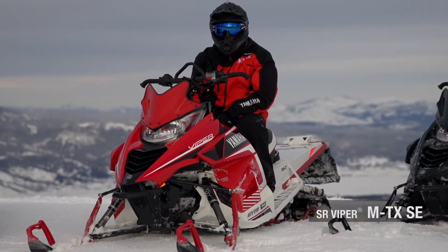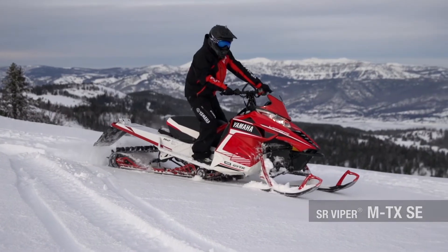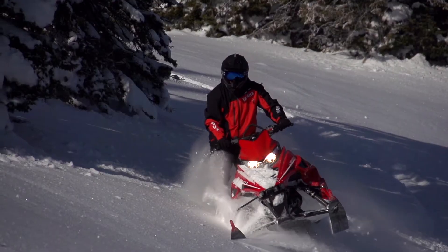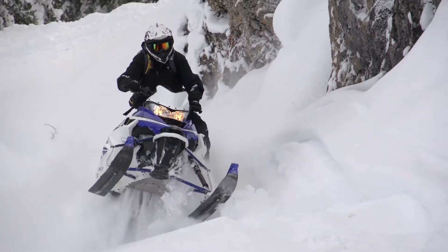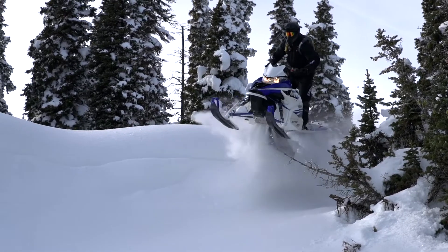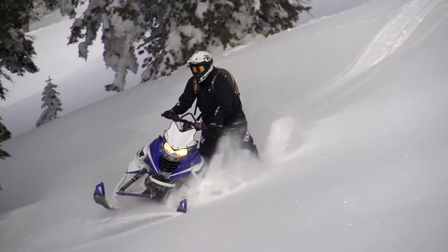The MTX SE line has the options of 141, 153, and 162 track lengths. These models tout upgraded control in the form of Fox Float 3 shocks up front and dual shock SR suspension in the rear. In addition, a new for 2016 lightweight drill brake rotor also comes standard. You'll stand out in the crowd with the MTX SE, with white powder-coated tunnels, skid rails, and matching plastics.